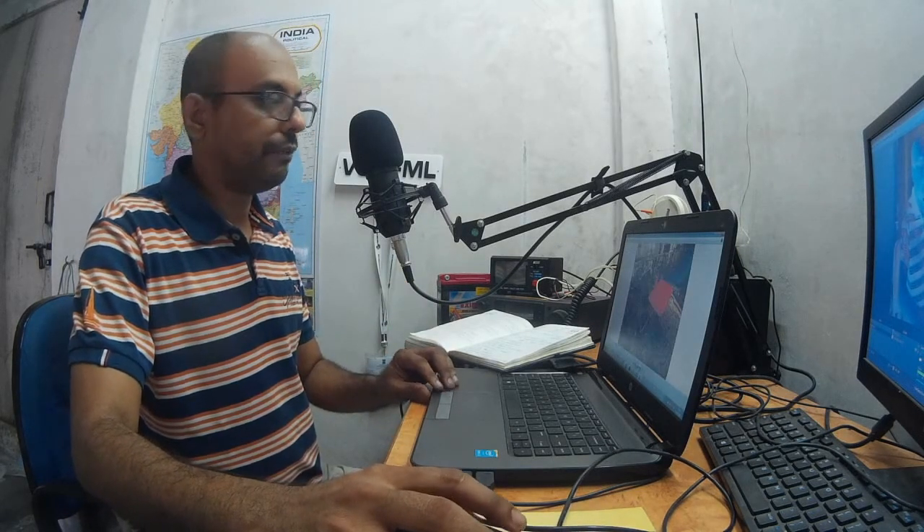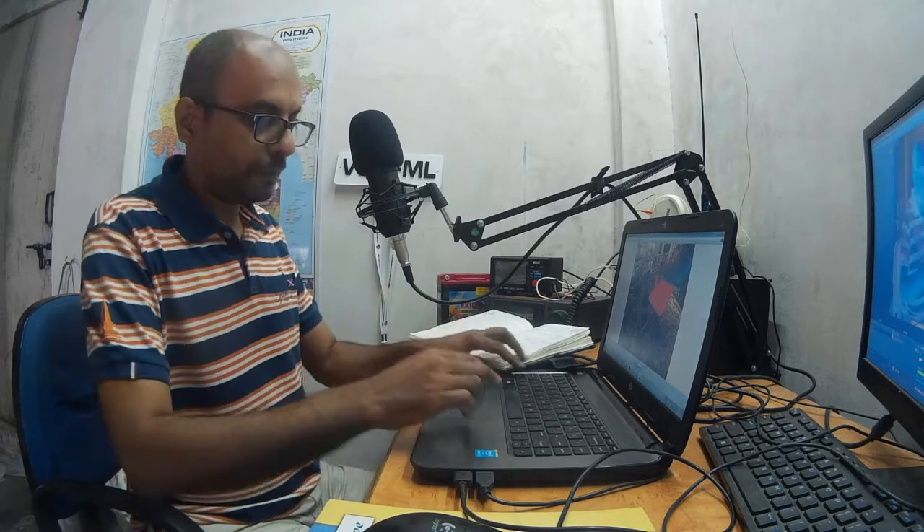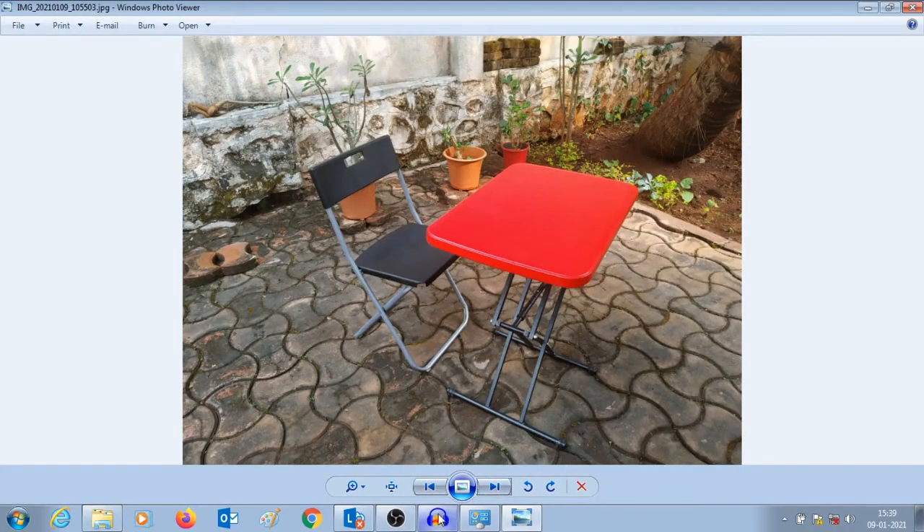We have all this equipment and we need a place to keep it. For that purpose I'll be using a small foldable table and a foldable chair. The height of the table can be easily adjusted, and the chair can be folded, so both can be folded and are very easy to carry in a car. Something to sit on and something to keep all your stuff on should be considered for field operations.